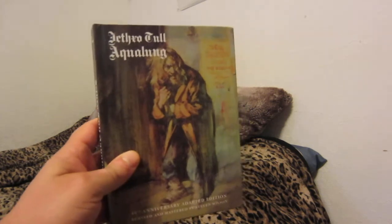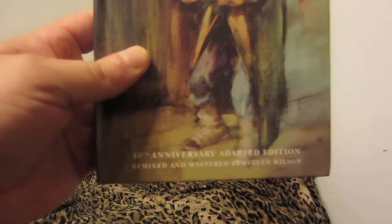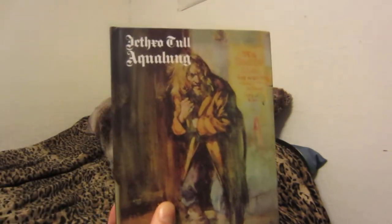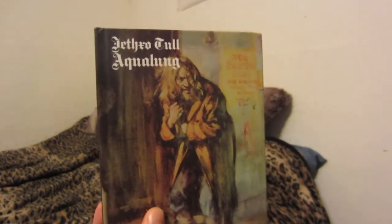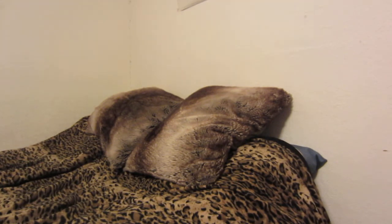Jethro Tull Aqualung — this is the very first album I heard by the band. This is the 40th anniversary adapted edition, remixed and mastered by Steven Wilson. He did an excellent job. The very first version I heard was the 1999 CD copy which my dad still has to this day. He also has an original first pressing of the album on vinyl, and I have the second pressing on vinyl.